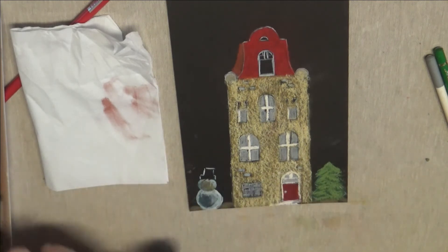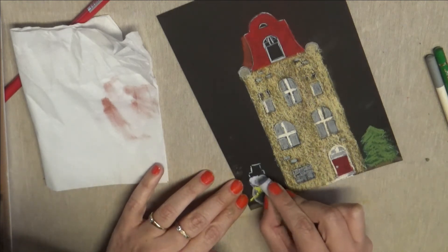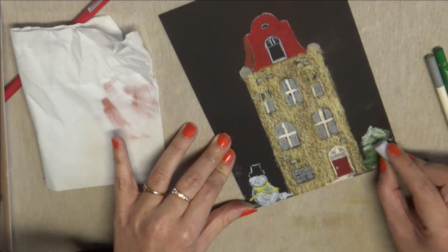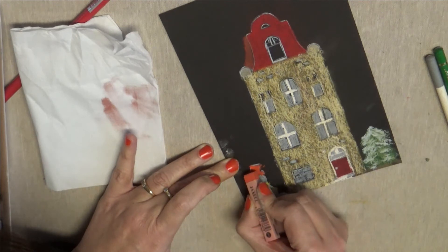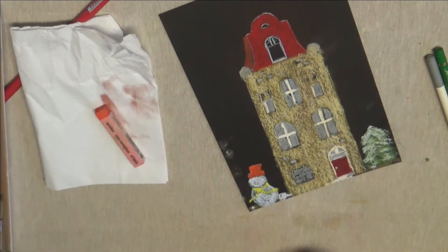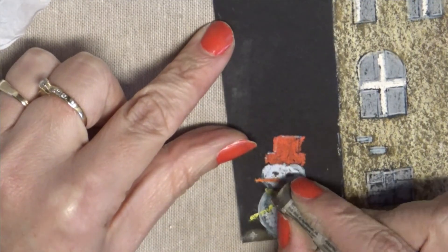J'utilise un pastel Sennelier de couleur vert — je vais apporter après de la neige dessus. Je reprends des couleurs déjà utilisées pour ne pas avoir trop de couleurs différentes et faire quelques rappels. Je reviens avec un blanc qui tire un peu sur du bleu — un bleu gris avec beaucoup de blanc. Puis un Jaxel cette fois de couleur rouge. L'avantage de ces pastels c'est qu'ils ont des couleurs très flashy, donc ça ressort bien sur une carte noire. Je vais faire un petit agrandissement pour que vous voyiez le petit bonhomme de neige et les différentes valeurs que j'utilise.